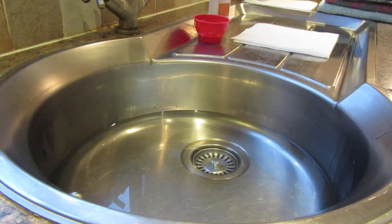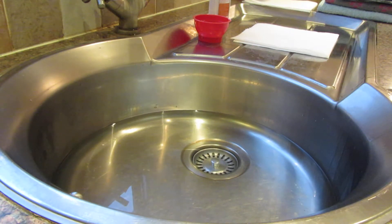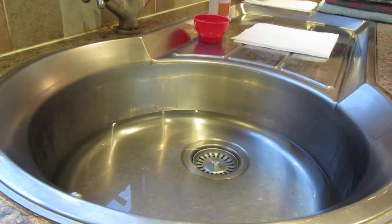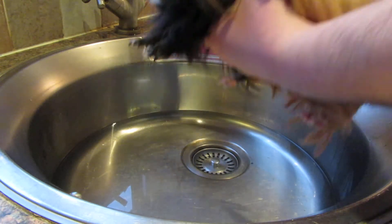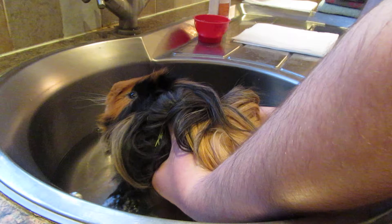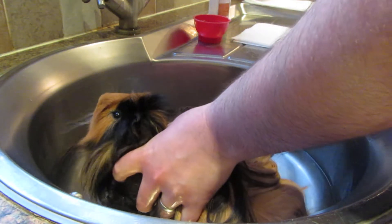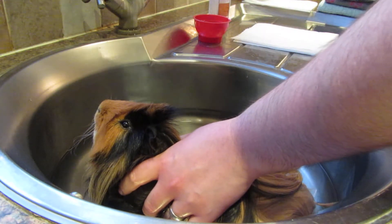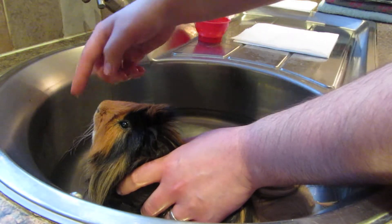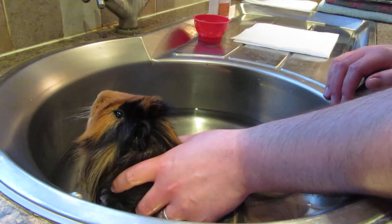So I'll just fetch Humphrey and then we'll make a start. This is Humphrey — bath time isn't his favourite but he's not too bad at all, so if we just gently lower him in. Now I always keep one hand on Humphrey; it's comforting for him and they do jump out of nowhere, so it's always really important to keep hold of him. You can see at the front there's plenty of space — he holds his head up quite well and the water is no way near his ears or his nose.